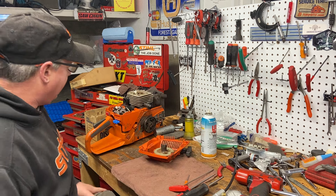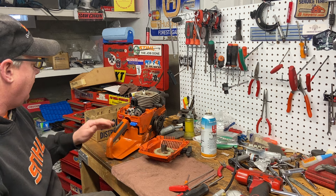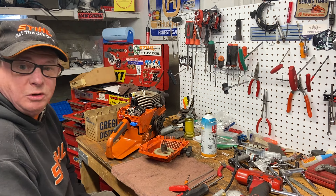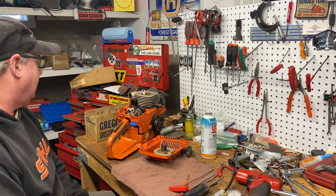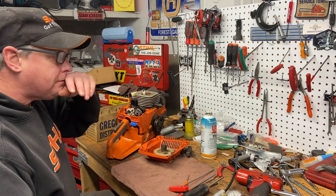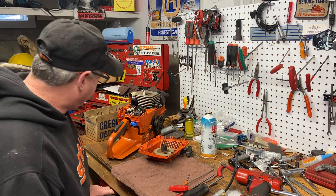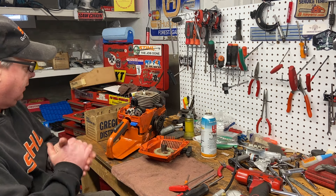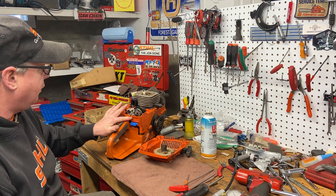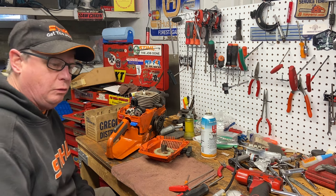So the handlebars still need to go on, the carburetor needs to go on, the starter needs to go on, and then I'll go out and run it. I'll show you a little video of that, but not today — too ugly out there. Might have to be in the next couple of days. I also noticed I forgot — I robbed the switch wire off this saw for his other saw last time, so I've got to go dig around and find a switch wire. Then this thing will be done and ready to go. That's the end of this part of the 395 build.